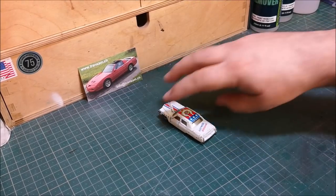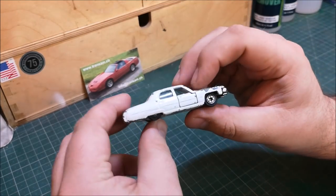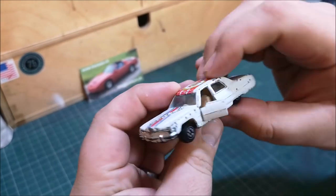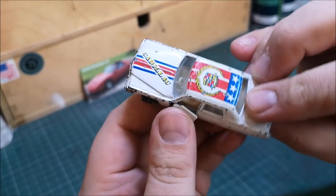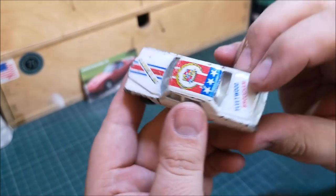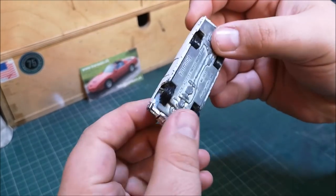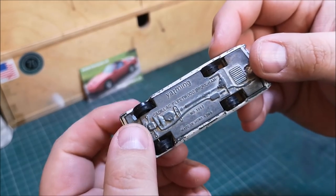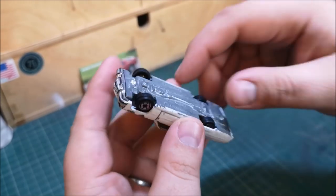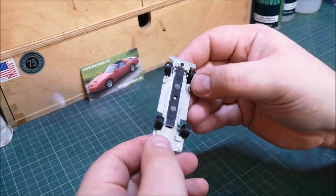So here it is. The build quality of the Yatming is not bad but it's certainly not great. The wheels are a little bit on the flimsy side, but it does have opening doors. It's got some funky Cadillac paint. Underneath you can see it reads Yatming Cadillac Fleetwood — that word I don't know how to pronounce — number 1053, made in Hong Kong.